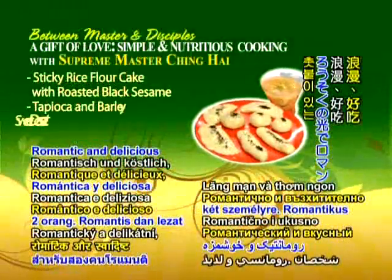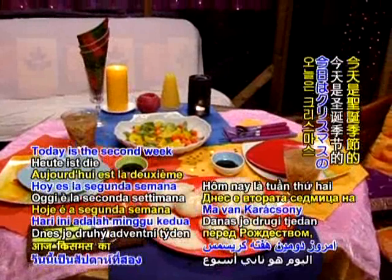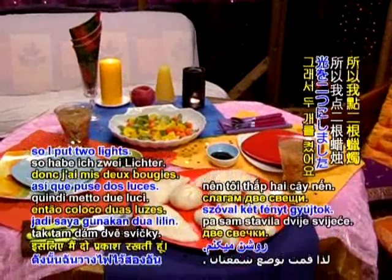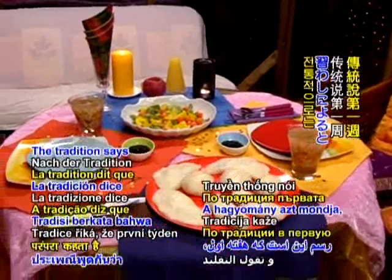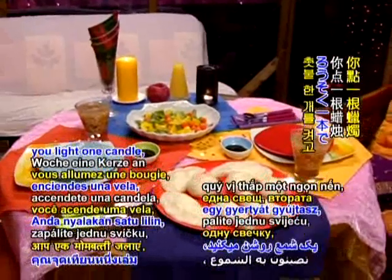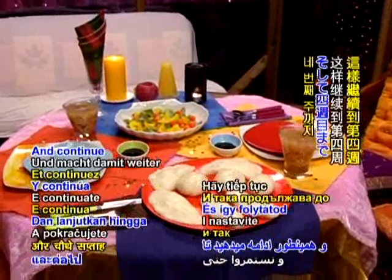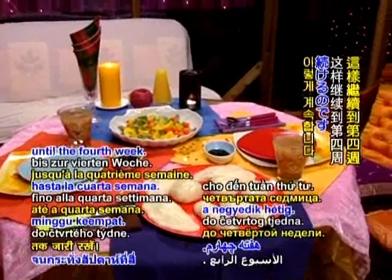Romantic and delicious, with the candlelight, of course. Today is the second week of Christmas, so I put two lights. The tradition says that the first week you light one candle, the second week you light two candles, and continue until the fourth week.